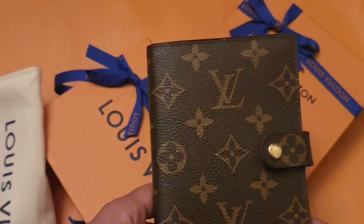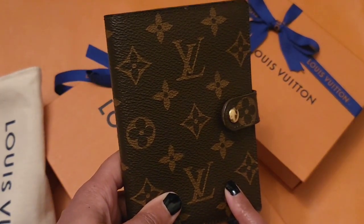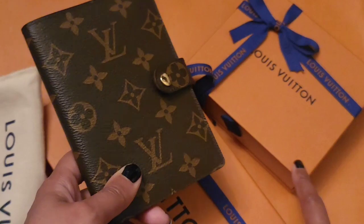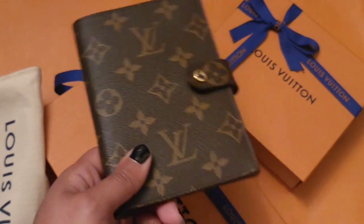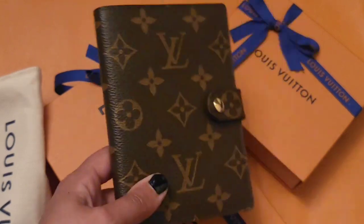My husband actually bought this for me. When he was paying for it, I asked if I could get this hot stamped, and this as well — I'd brought it from home. She said yes but we'd have to keep it until Monday, and it was Thursday. I said no problem; I expected they would say that and was prepared to leave the items there for a few days.